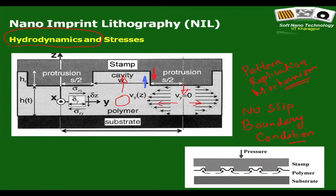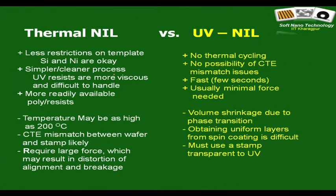I must highlight that although nanoimprint lithography is a nano-patterning technique, the stress accumulation can be understood purely through undergraduate fluid mechanics from any engineering course. Science is seamless — everything that happens should be explainable based on the knowledge you already have.